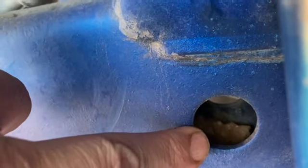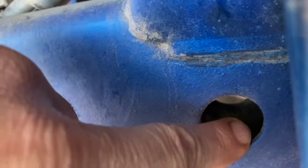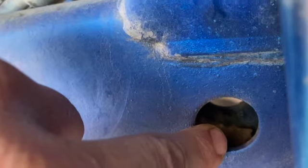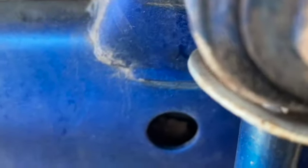Dirt gets in there, water gets in there, snow, mud. It absorbs water and it rots from the inside out. How are you going to waterproof the inside of this frame? How are you going to spray waterproof paint on the inside of this frame? Big problem with these is they rust from the inside out and you can't see it until it breaks. That's another big problem I noticed with this boxed frame setup.